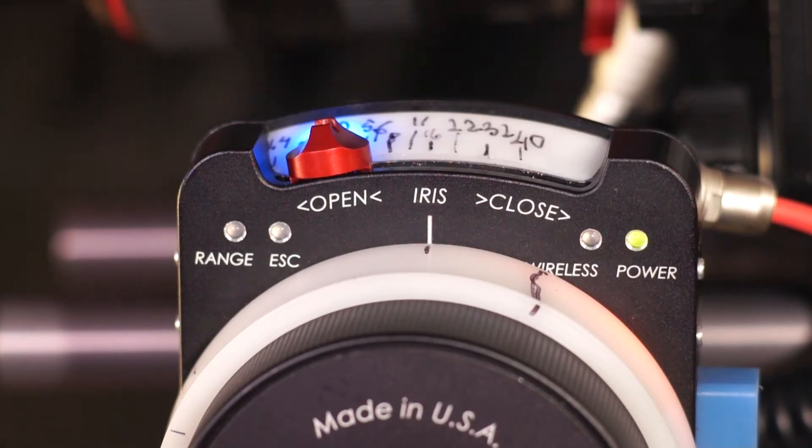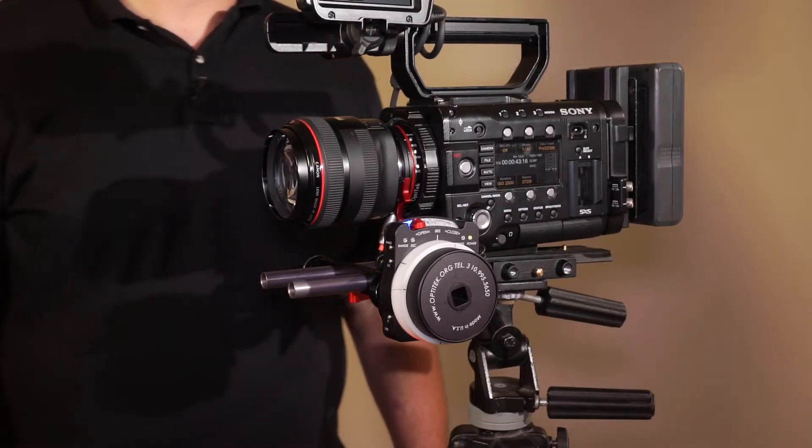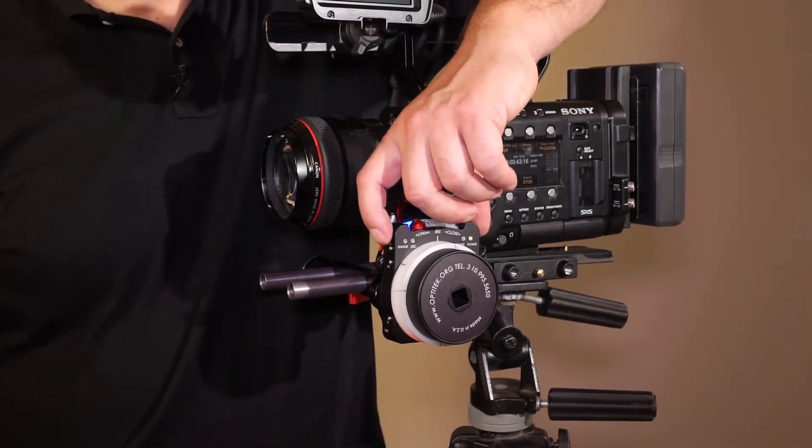By default, Optitron remaps the entire focus range on the lens to a full rotation of the focus knob. We can extend it even further to gain more precision of the focus. In order to do that, we use the range button.